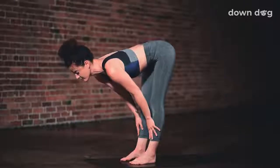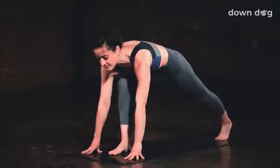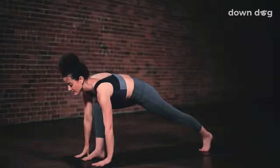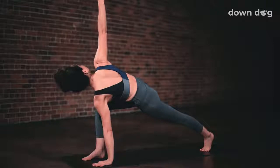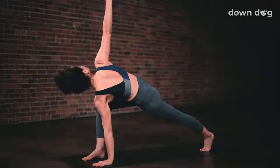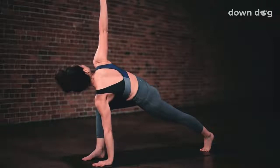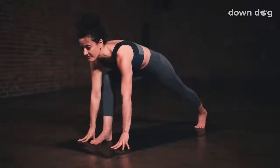Inhale, halfway lift. Exhale, left foot back, low lunge. Peel your right hand to the sky, find easy twist. Big breath in. Rotate the right hip down to twist. Exhale, reach for the sky. Inhale, and exhale. Release the hand to a low lunge.